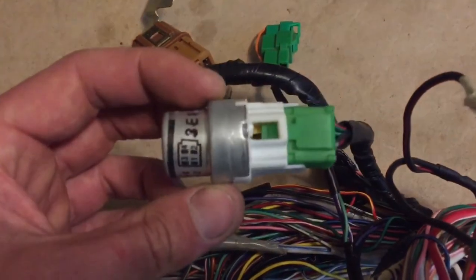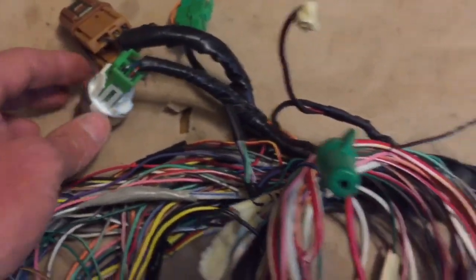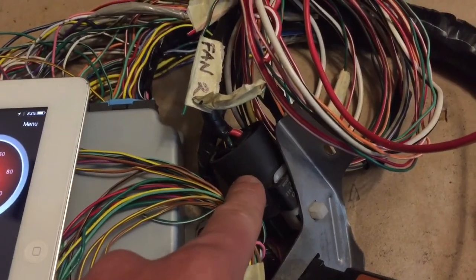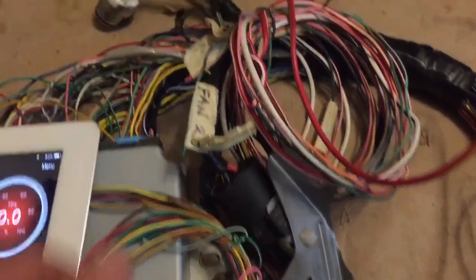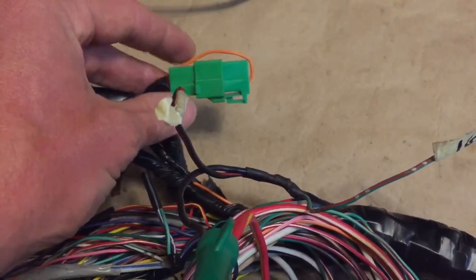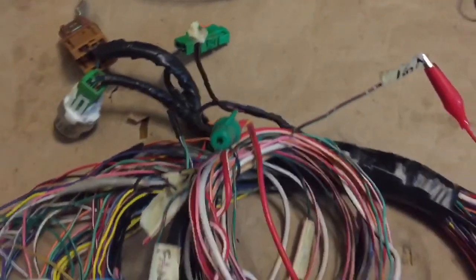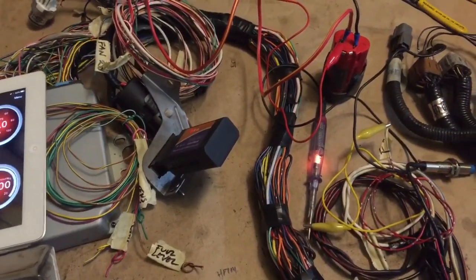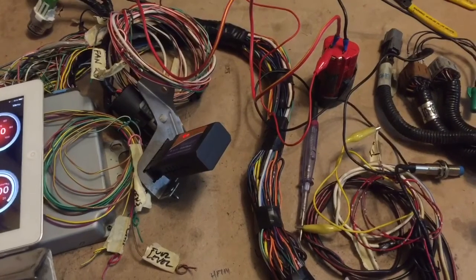Clicking here is the fuel pump relay clicking on and off, as well as the fan relay. We have the TESMO connectors plugged in, so that's why they're clicking on and off. So everything is panning out on this harness. Now I'm going to wrap it in the split loom.